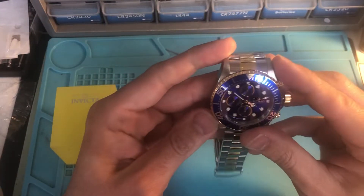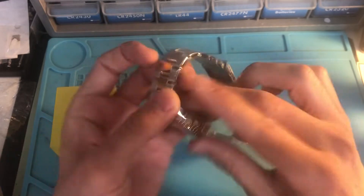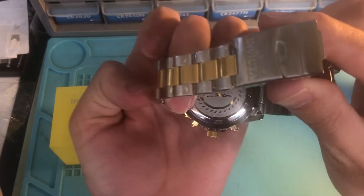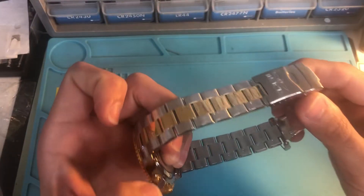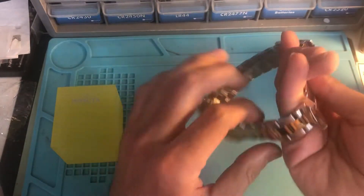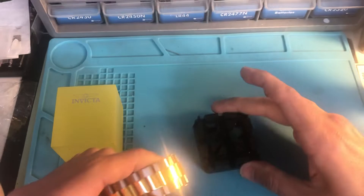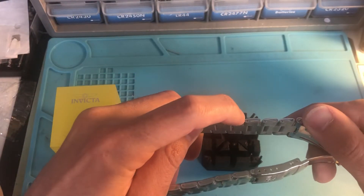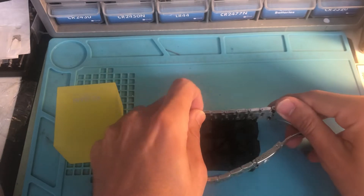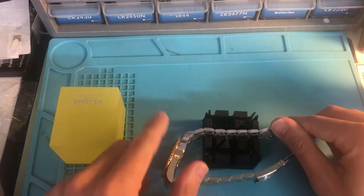We have an Invicta Pro Diver model 1773 that needs a battery change. First things first, we'll take the band out and use one of the pin removers to remove the pin so we have better access to the back.